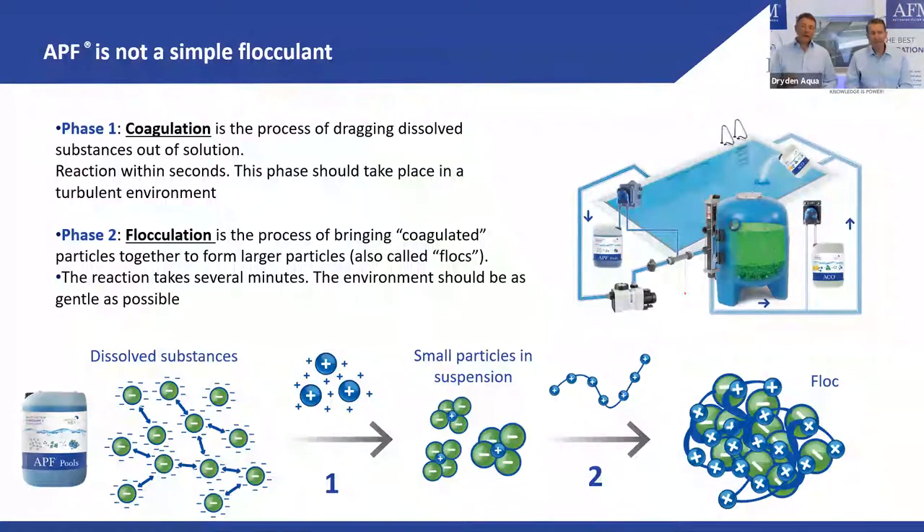Here you see the soft substances — for example phosphates — which are negatively charged and repel each other, staying in solution. When you add a positively charged coagulant — an electrolyte — you neutralize the charge and destabilize them, bringing them together into very small colloids. Then flocculation uses long-chain molecules that act like a fishing net, gathering these small particles into a large floc which is easy to remove.